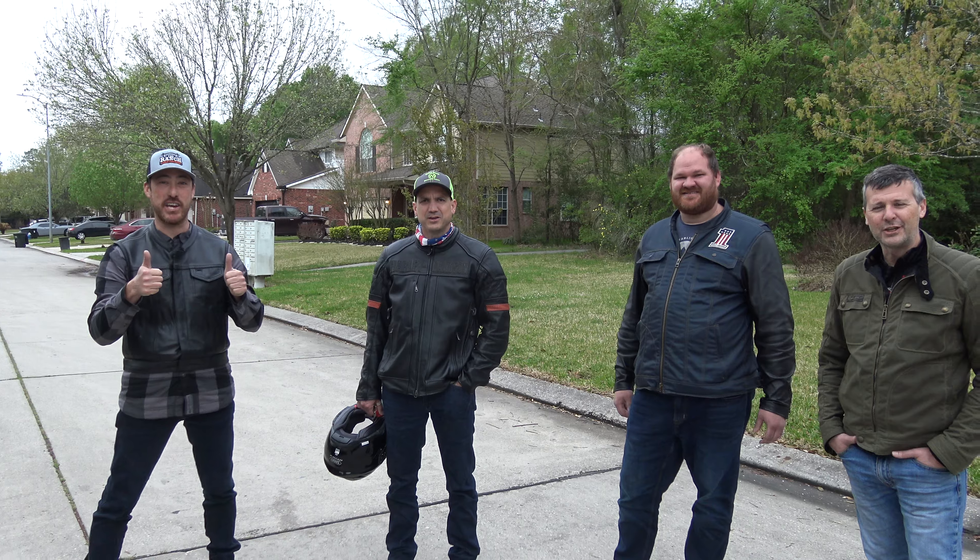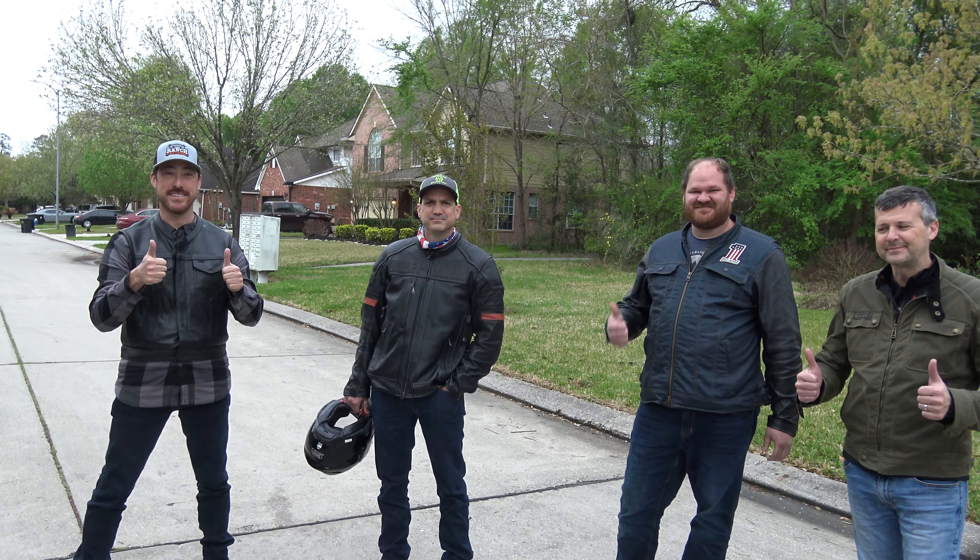Definitely more confident with the guards on there. Yeah, you can't screw anything up — it's the only way to do it. I mean, you've got a $30,000 to $40,000 bike. Why would you want to risk it? On the price of these guards, it's totally worth it. I'm not going anywhere without it. Period.